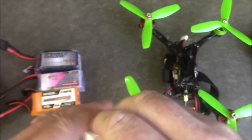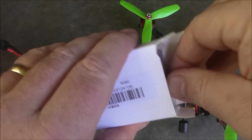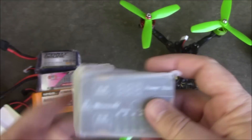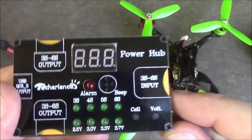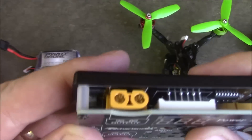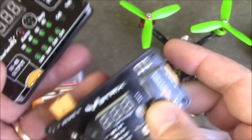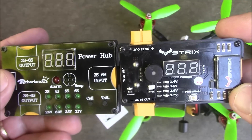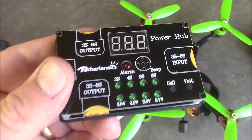If I open this up, this is not a new concept. There's another company called Strix that makes one that's similar to this. Basically, this takes a 3S to 6S input and outputs to three different power sources. The Strix one looks similar, and they're about the same size — it's just that this one has all the little pieces built inside the frame to give a little bit more protection.